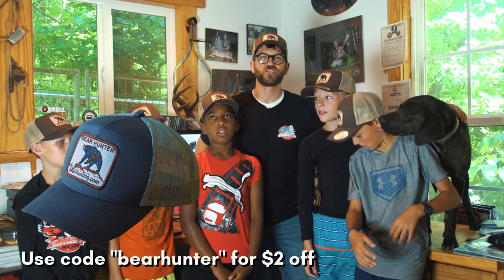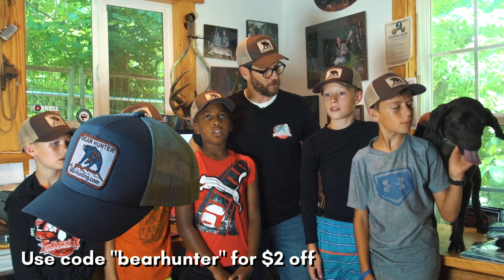Last week we gave away one of our new bear hunter hats. This week we're going to do it again — leave a comment and we'll send it out to somebody.